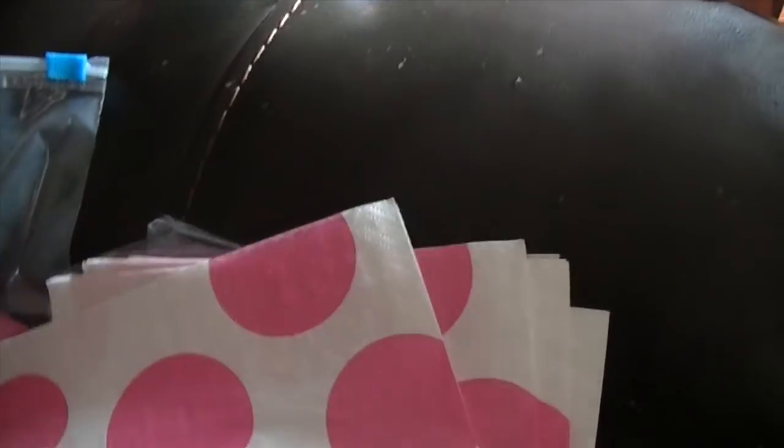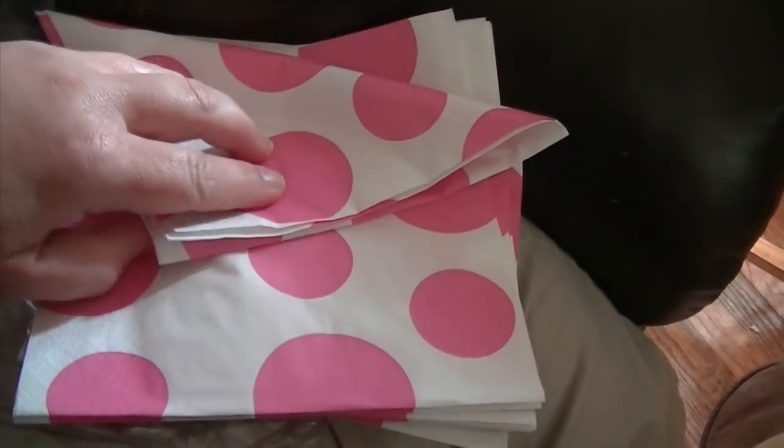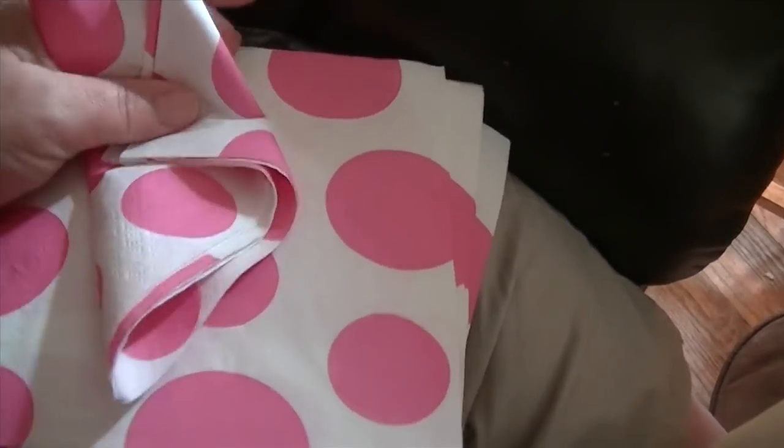This is really easy to make. You just need napkins — I just bought napkins — and then I also bought a bunch of safety pins. You can also use tape. It's so easy: just take your napkin, fold it down like this, come up, and then over.